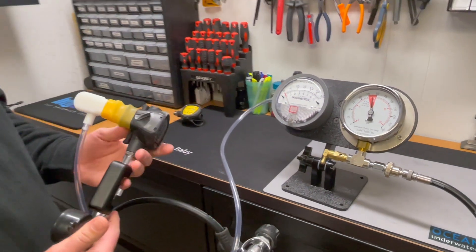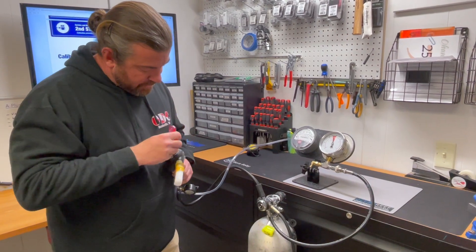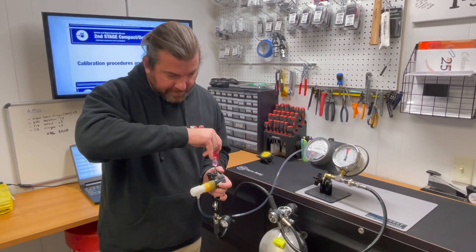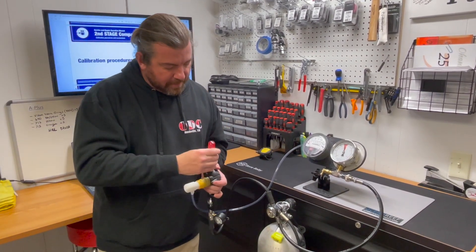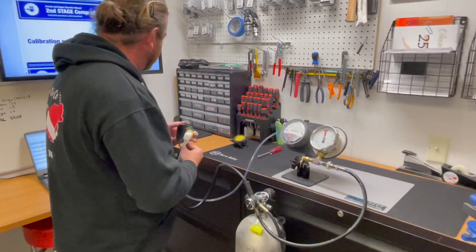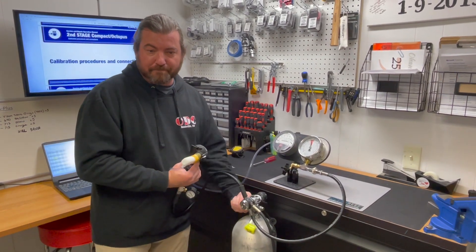That was about 1.6. Now the final adjustment we have to do while it's under pressure: we grab our 5.5 millimeter, and it does need to be under pressure for this. We're going to loosen this up — this is where it hits the diaphragm — tighten it up until we're hissing, then turn it back 180 degrees. This will make sure that our lever is in the right position for purging with the proper amount of travel. Double check it again. Now I'm cracking at about 1.4, which is still within manufacturer specs. At this point you could go ahead and pop in whoever's covering the side. Your second stage is tuned and ready to go. Air off, purge the system. Take note.